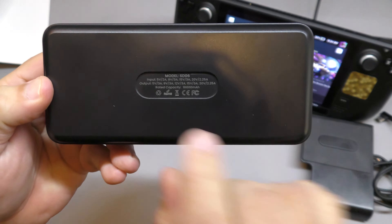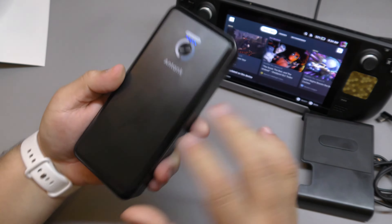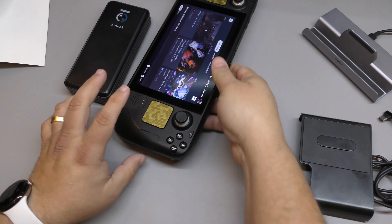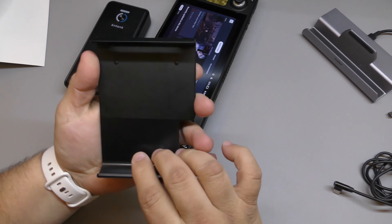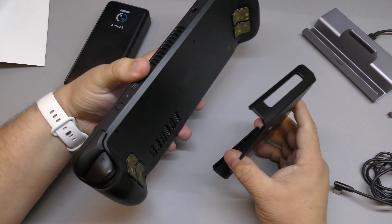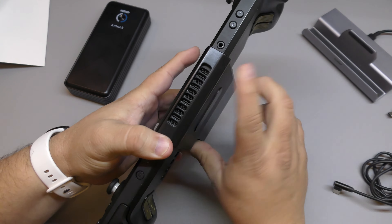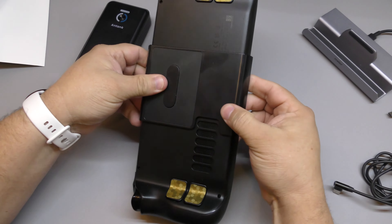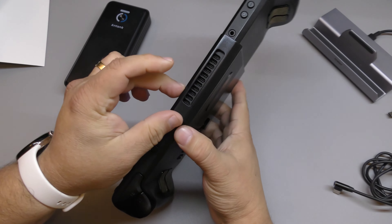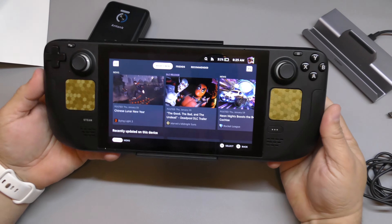The back of the battery shows the model, capacity, and all the specs. The back mount piece goes behind the Steam Deck — it has openings designed to prevent blocking the exhaust or intake vents, so heat can still flow through properly on both sides.